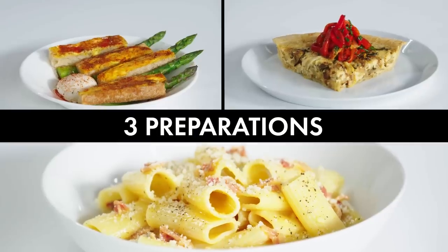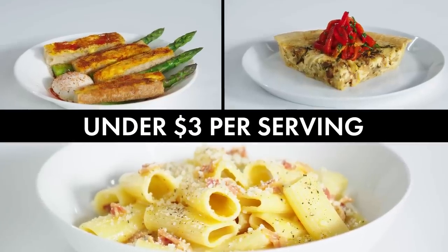Oh mother, definitely could not be a hibachi chef. We'll be highlighting them in breakfast, lunch, and dinner, all for less than $3 a plate.